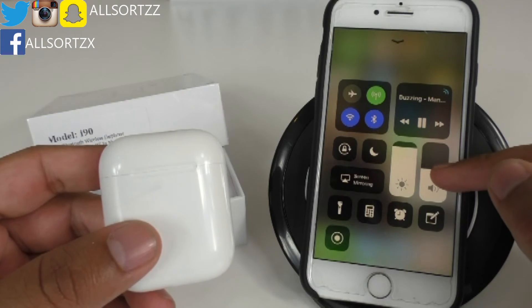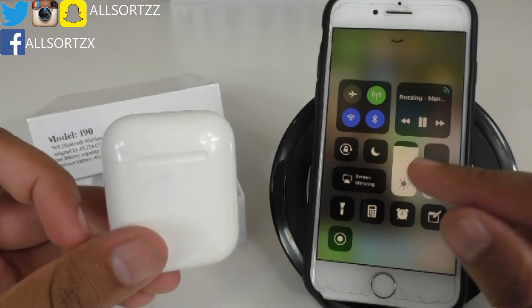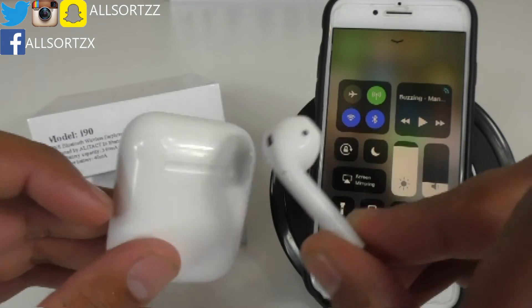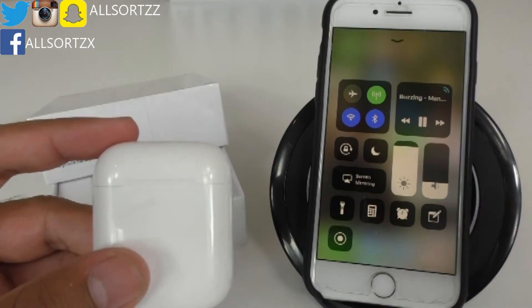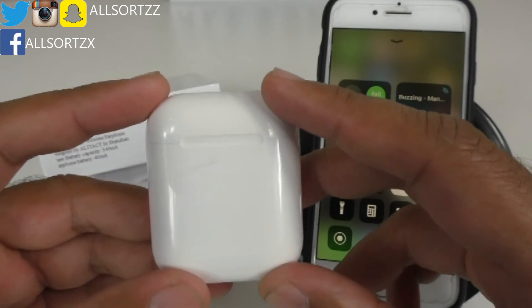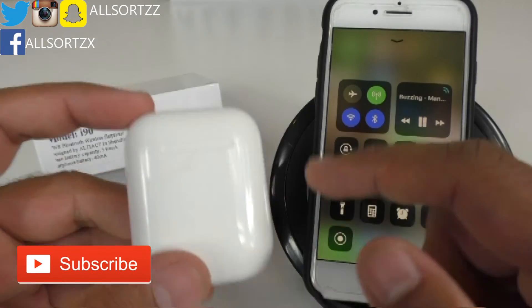With the volume at 50%, let's check the volume sync — that's right, it's 100% synced wherever the finger goes. Now I'm eager to check out the smart sensors. I'm going to take out the earphone — wow, check that out! I just took the earpods out and it actually paused. I'm going to put it back in — wow, it's working! Now these are the best clones you can get on the market. They've definitely cracked the smart sensor feature.